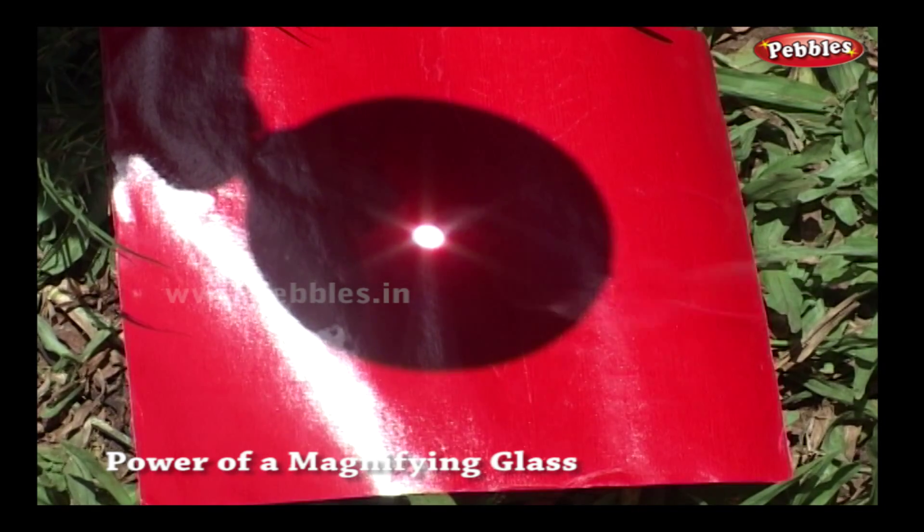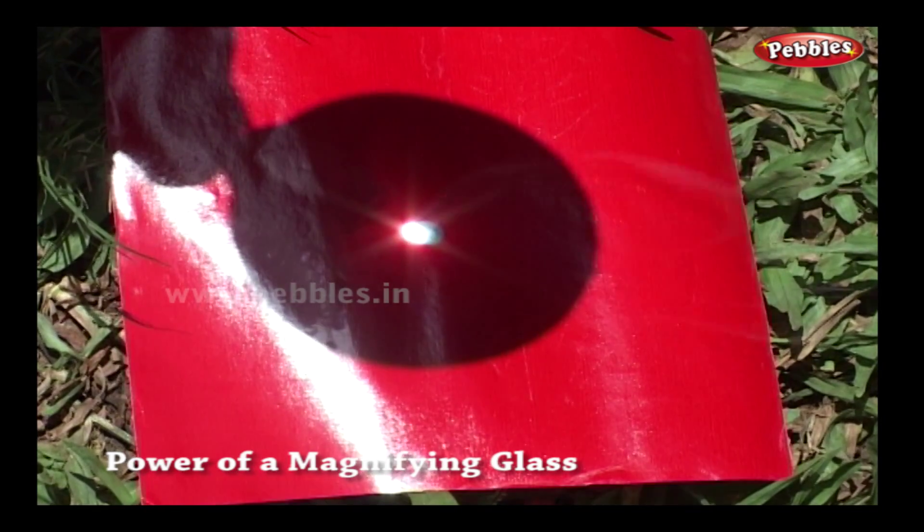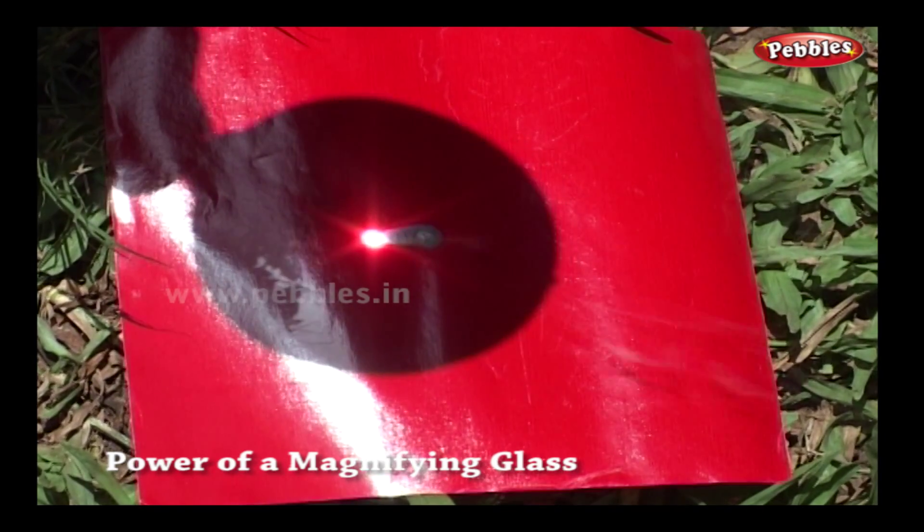Oh! The paper is burning too! The smaller the centre bright circle, the bigger the power.